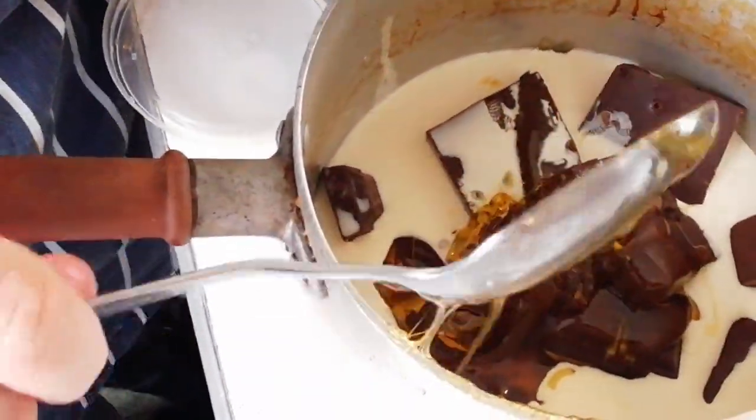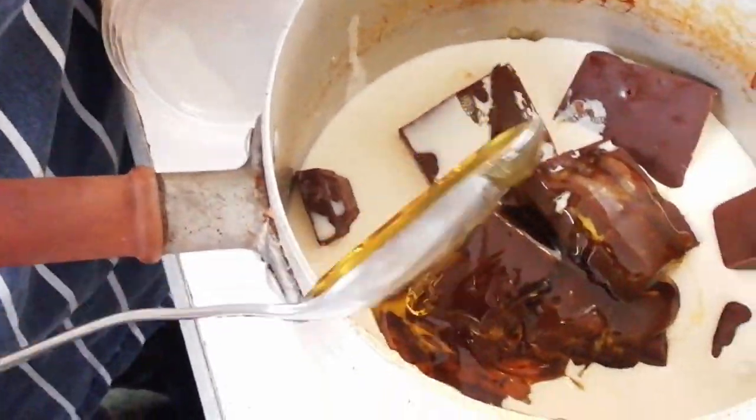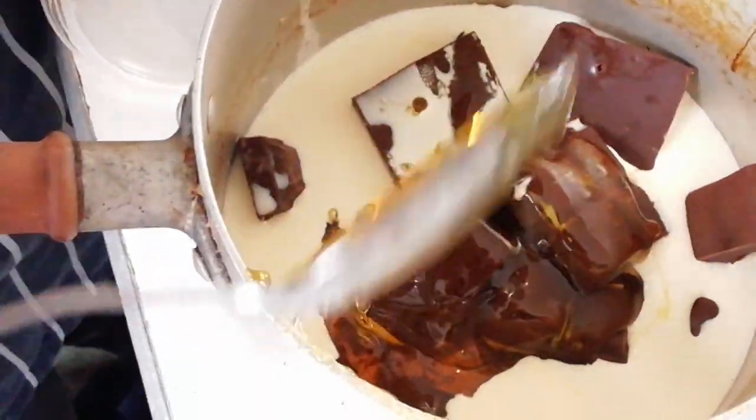So you've got the deep-fried churros with chocolate sauce, chocolate, and golden syrup — just in case we were worried there wasn't enough sugar in there.